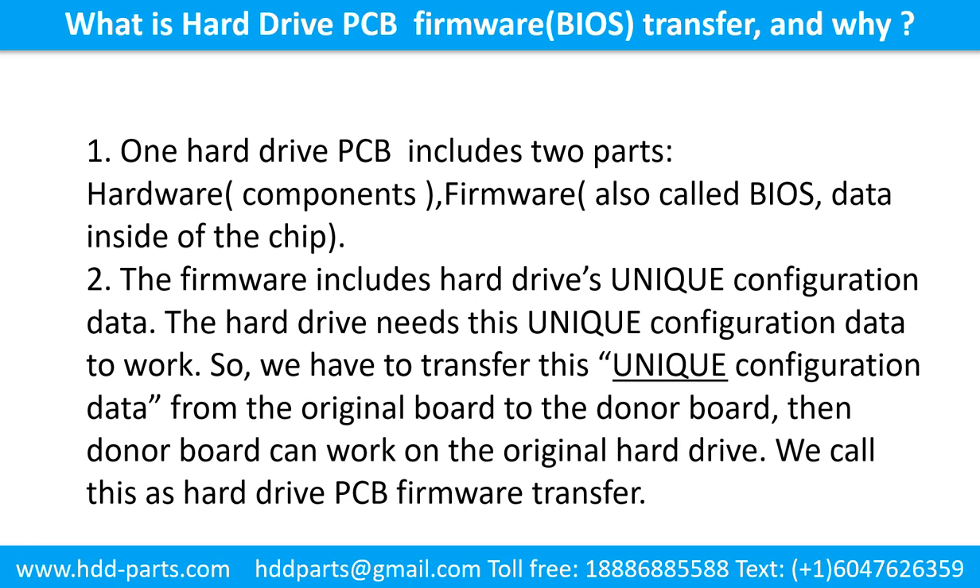What is the hard drive printed circuit board firmware transfer and why? A hard drive printed circuit board includes two parts: hardware and firmware. Hardware means the components and the printed circuit board. Firmware, also called BIOS, is the data inside of the chip. The firmware includes the hard drive's unique configuration data. The hard drive needs this unique configuration data to work, so we have to transfer it from the original board to the donor board. We call this the hard drive printed circuit board firmware transfer.